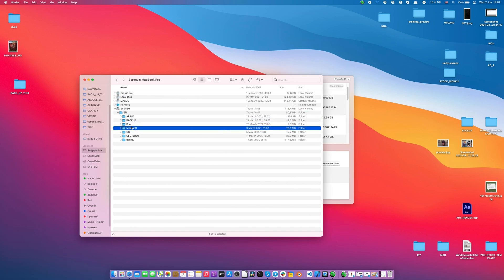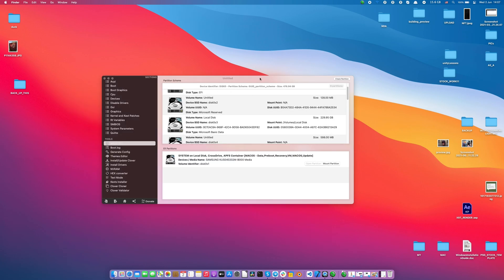But be careful. Maybe back up first, as I do. Here's my backup folder in case something goes wrong.